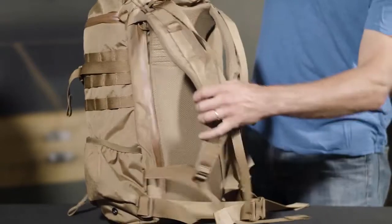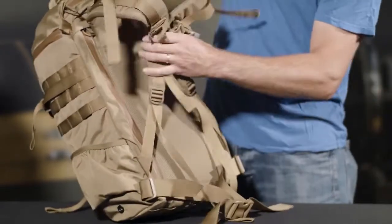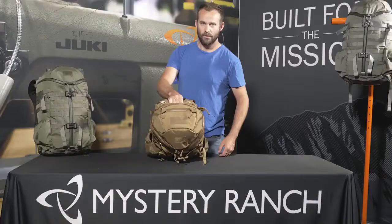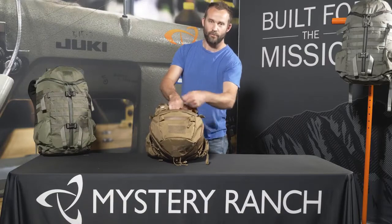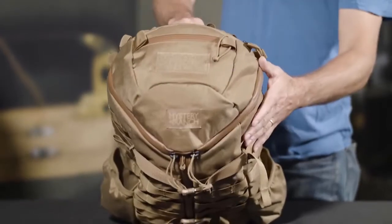The pack has a fully adjustable Futura harness and a removable waist belt. The lid also has two separate compartments secured with weatherproof urethane zippers, as well as loop velcro for morale patches.